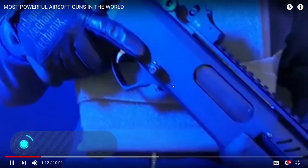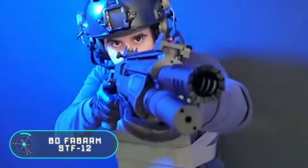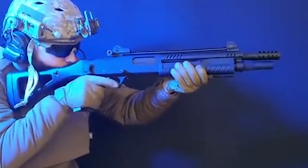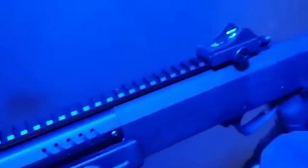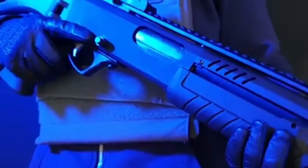The BO Fabarm STF-12. Some airsoft weapons are designed to look realistic. A great example is the Fabarm STF-12, a shotgun developed by French company BO Manufacture. This is an airsoft model, but it looks as authentic and real as the original. It stands out for its Picatinny rail that allows you to mount a collimator.